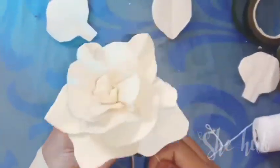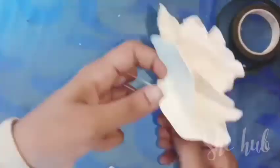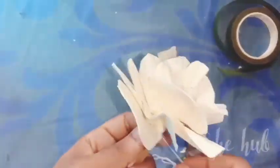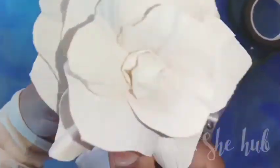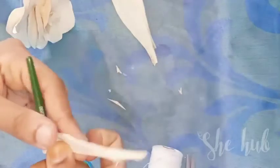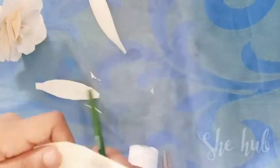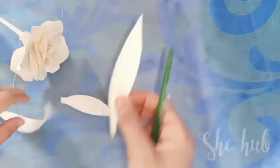Now we are ready to put the petals in the shape. I will use a pencil to make a curve and use a shape to make a curve.